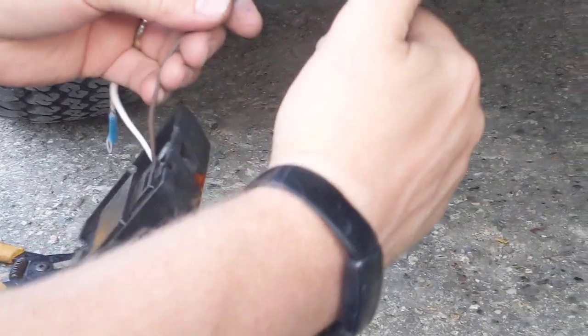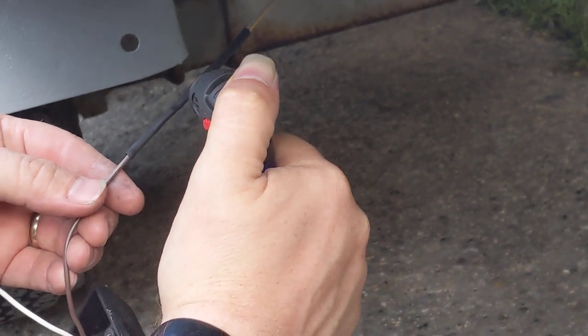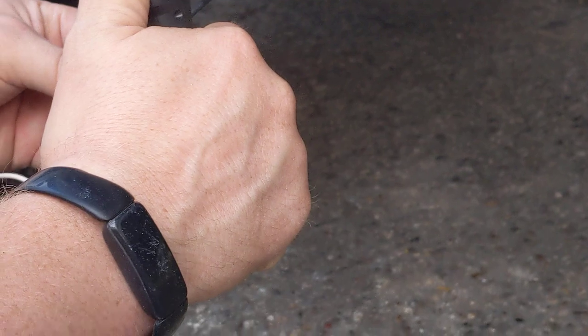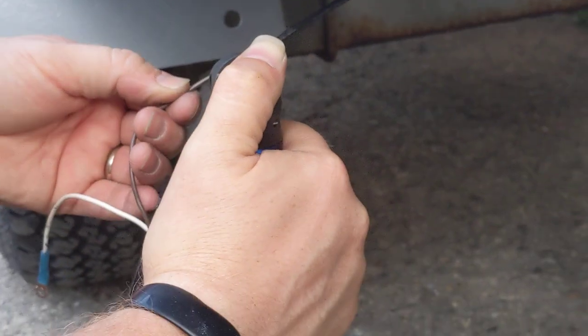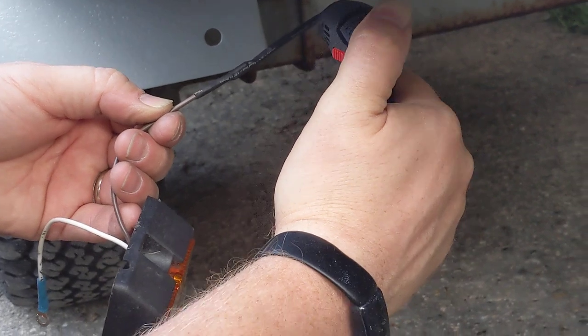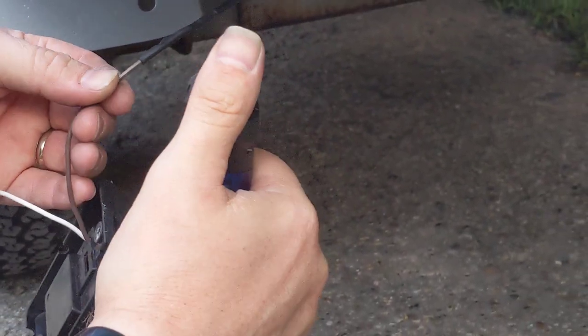Just take a lighter and light the shrink tubing and it'll shrink up and seal that joint. I use one of these windproof lighters. You go until you get a little bit of that sealant to come out the end, and you're done.